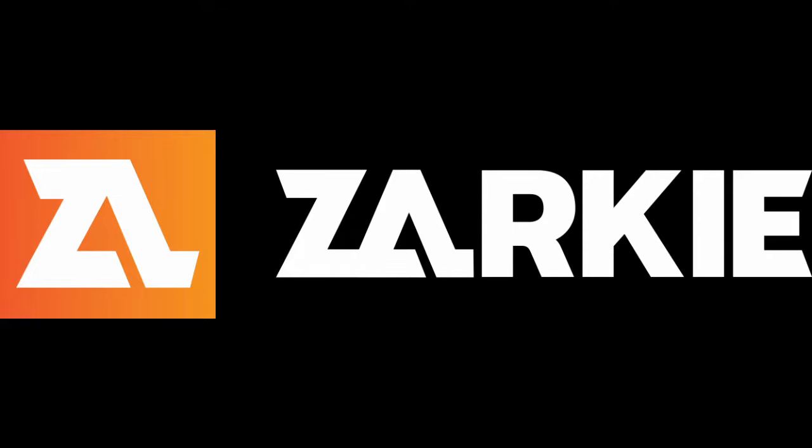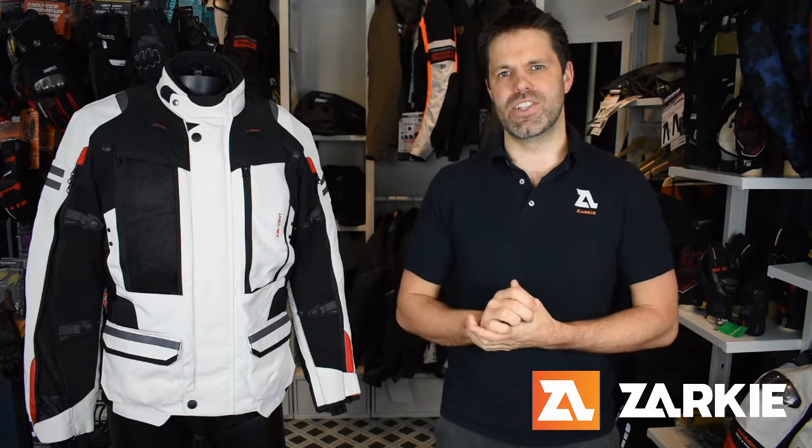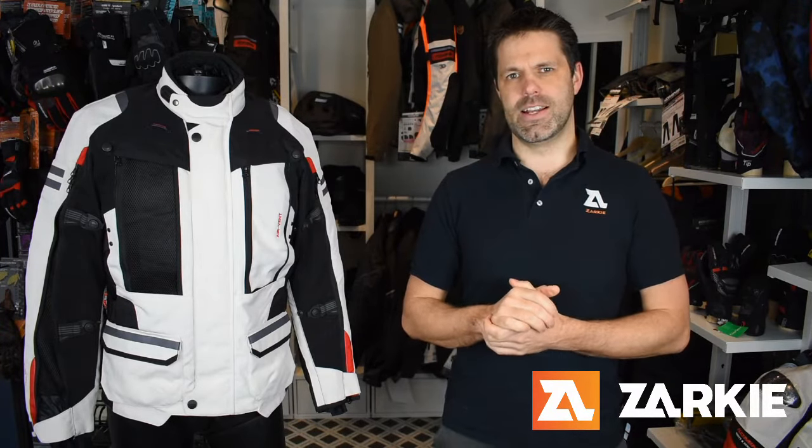Looking for that one adventure touring jacket which will adapt to all our Aussie conditions? Check this one out. Hi guys, Scott from Zaki here. Wanted to chat to you today about another excellent jacket we're carrying from Kamini. This is the Rama 2 JK 574 full-year touring jacket, and it is an awesome all-weather four-season riding jacket.